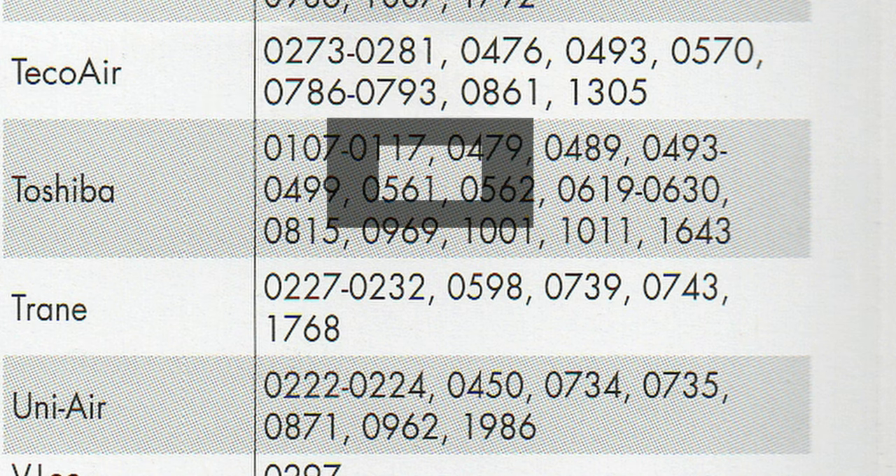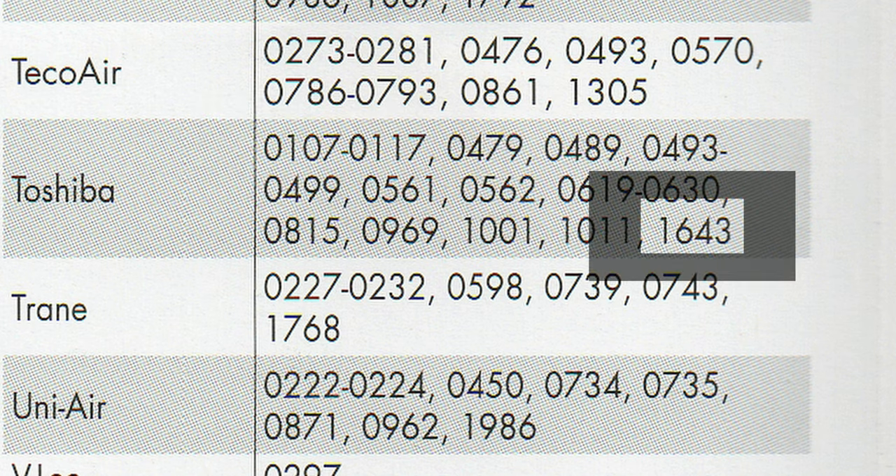We will have to try another code. Here's a tip: because our Toshiba unit is a very new model, generally that means a higher code number. For older models, try lower numbers. So let's try 1643.